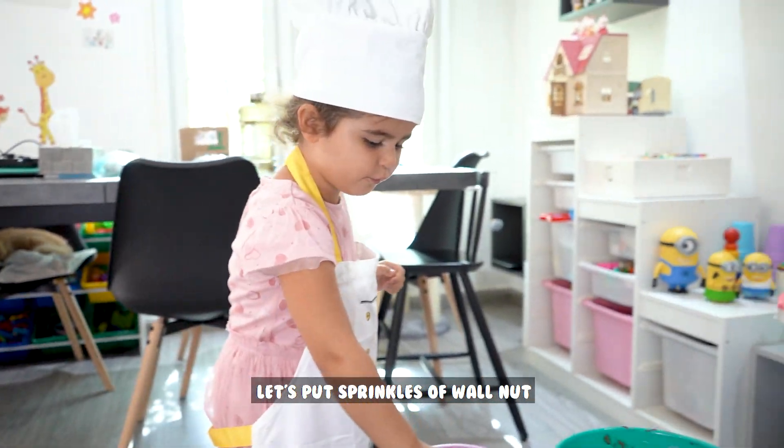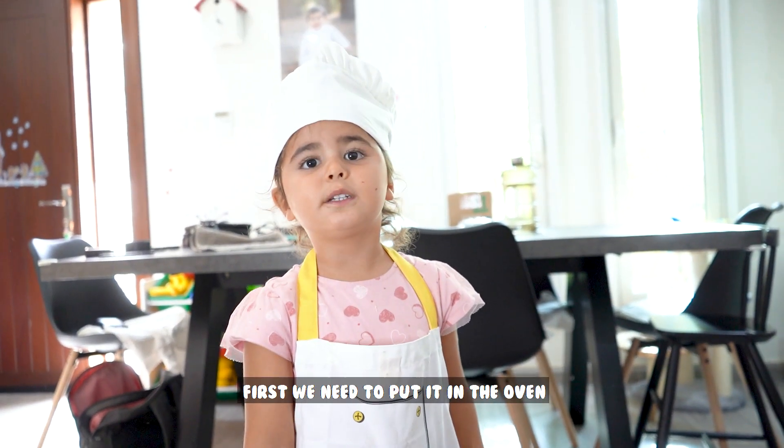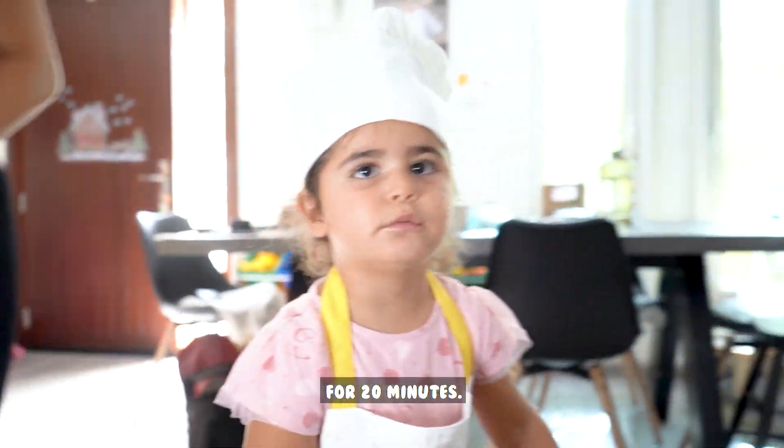Yes, put a sprinkle of walnuts! Yes! First, we need to put it in the oven for 20 minutes.